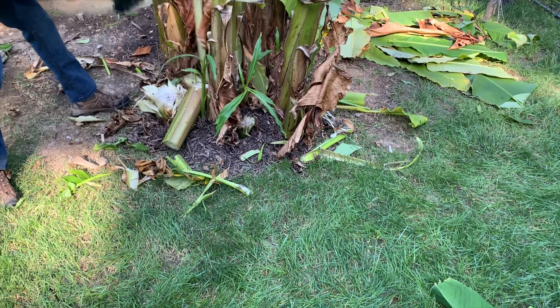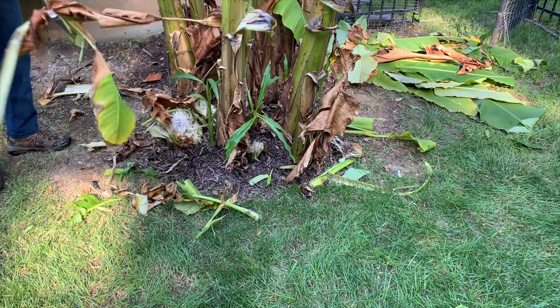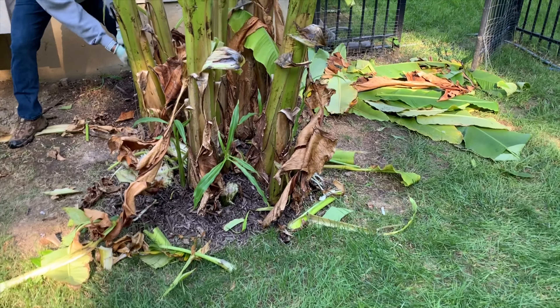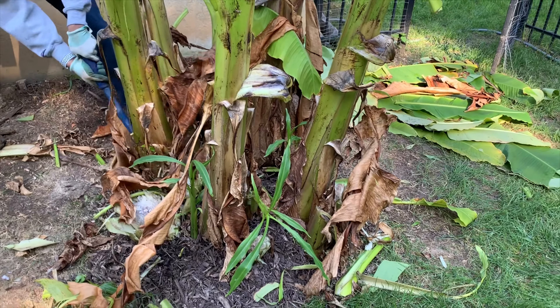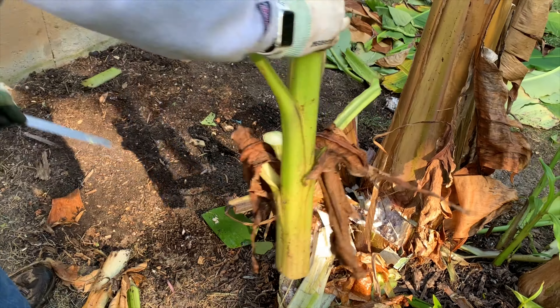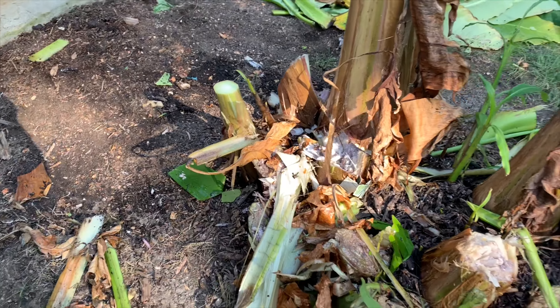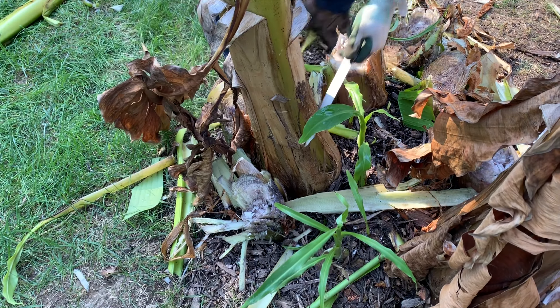Once we cut through all of these, we're going to save a couple of them that we will be monitoring — others may or may not survive, but that's okay because you get new offshoots every year. This is the one we're going to save, so we're cutting that about one foot above the ground, and we're going to cut one more that we're going to save as well.